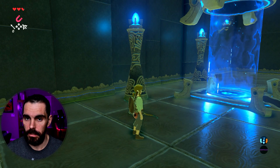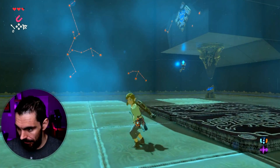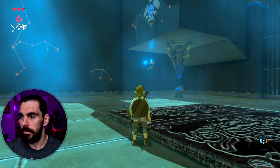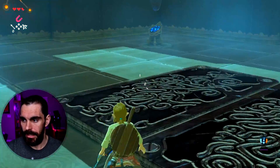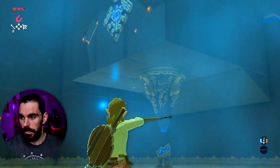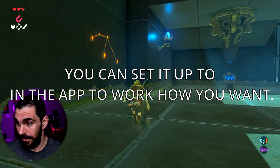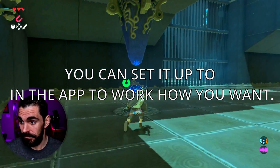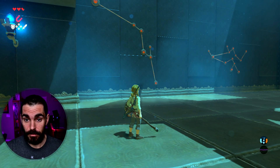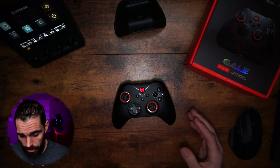Talking about the gyroscope on the Nintendo Switch — I have it set up so that when I hold the right trigger in Zelda it automatically activates gyro aiming. You can see I'm able to turn with it, and once I release it goes away. The gyroscope works really well on this controller.